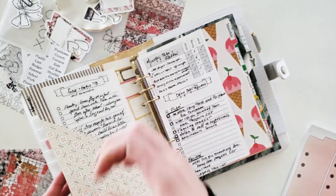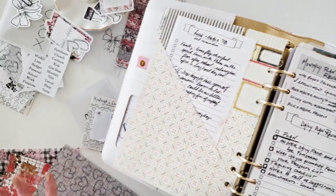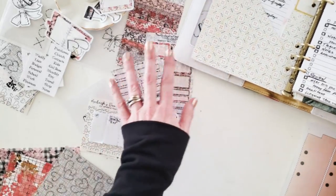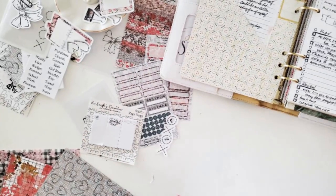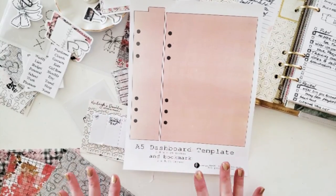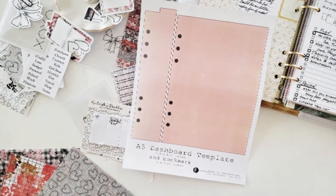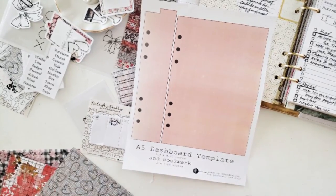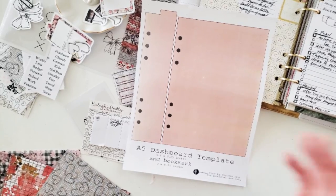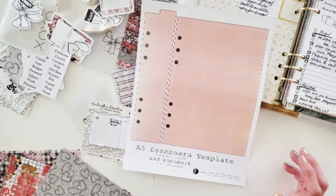I also have one divider with a pocket, so I'm going to be using the Kinley's Doodles box — I'll go over that in a second — to make that pocket. I have an A5 template for you if you're totally interested; it's at my website carodesigns.blogspot.com. It's free, totally free. All you have to do is go to the free templates section, and I have a whole smattering of TN and ring-bound planner templates that you're welcome to download.